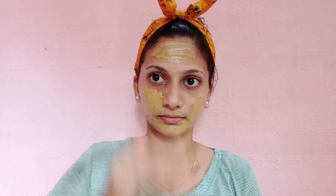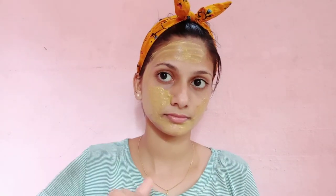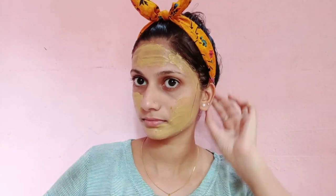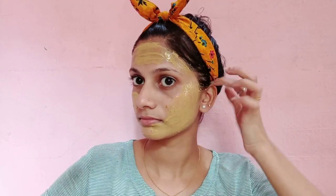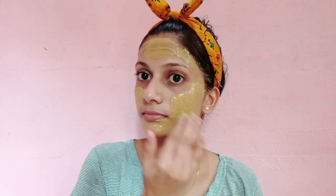I'm going to store it in the fridge. In my house, we will store it in the fridge after using it. You can keep it refrigerated and use it as needed. Now let's take a look at our face pack.